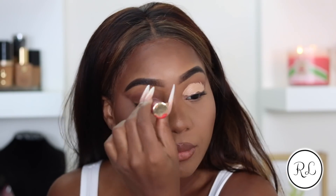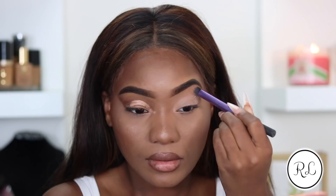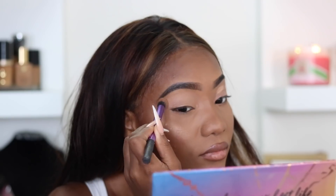First things first, I'm going to prime my eyes with my Tarte Shape Tape, and this is in the shade Tan. I just love how this creates a base and all of my shadows always adhere perfectly with this formula.